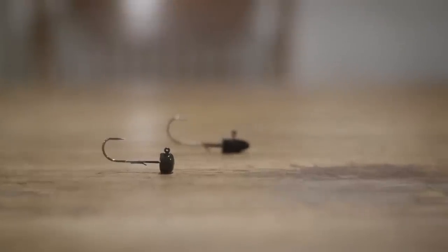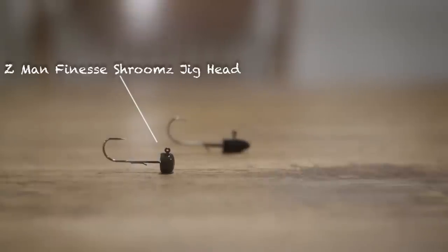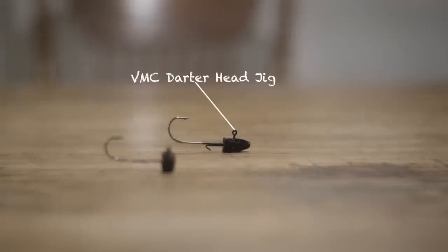Alright guys, starting off with what you're going to need for this rig — you're going to need a jig head. I have here the Shroom Jig Head by Z-Man. This is actually designed to go on the Ned Rig, but if you don't have those, you really can use any jig head you want, just as long as it's relatively light.